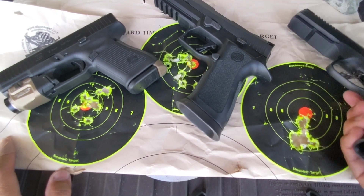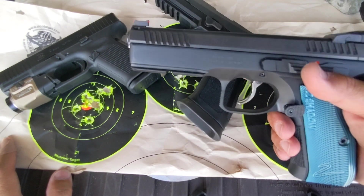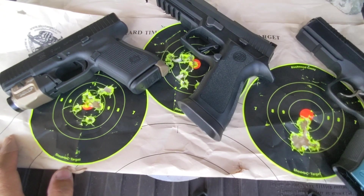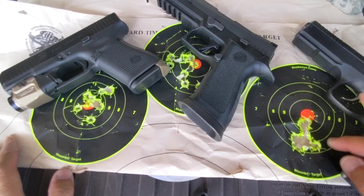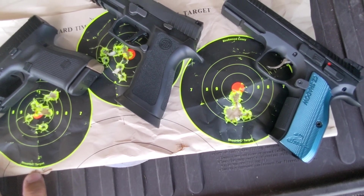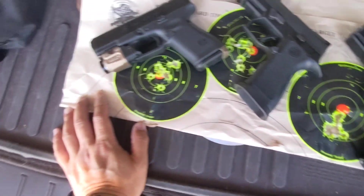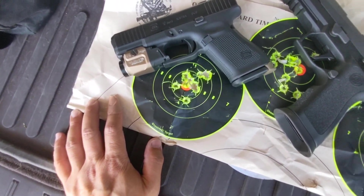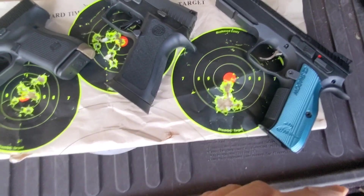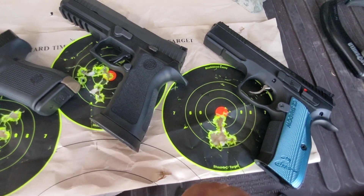Last one is the Shadow 2. This is one heavy pistol — very heavy. And because the barrel doesn't move, that's why you get this very strong concentration. There's no argument. I'm not saying the Glock 19 Gen 5 will out-shoot the Shadow 2. The concentration is a larger group versus absolutely one-hole tight group on the Shadow 2. But it's heavy though, so you have to be prepared.